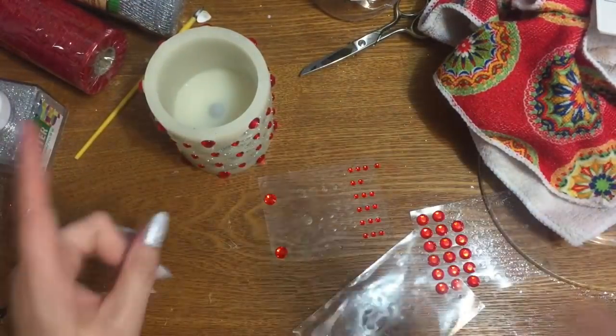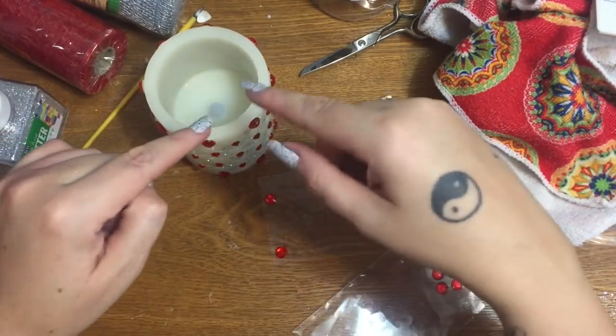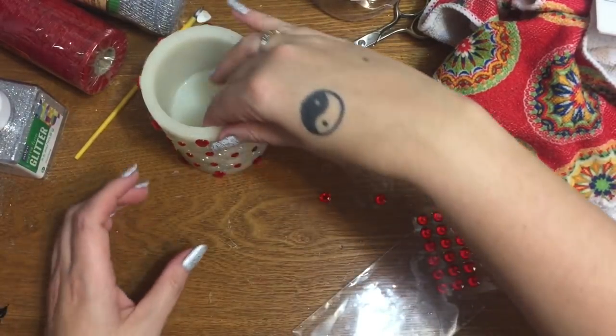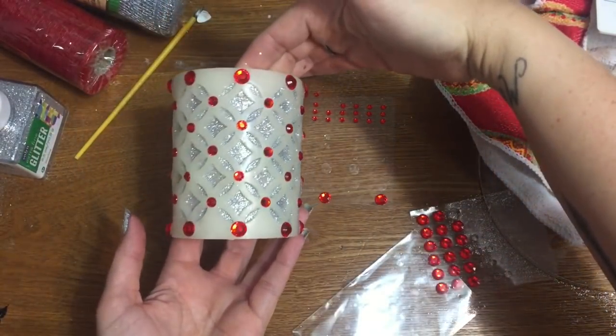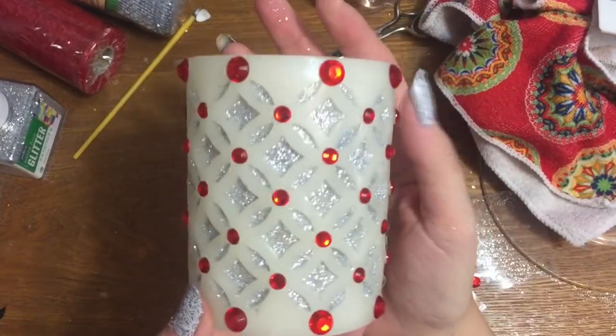I'm going to start work on my other Christmas video that I'm going to be incorporating this candle into. If you would please give this video a thumbs up, click subscribe, and check me out on other forms of social media — the links to all of which will be in the description box down below. I hope to see y'all next time, bye!